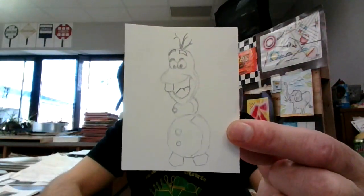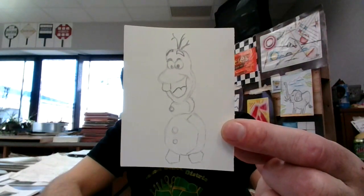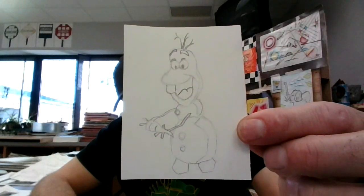Next I'm going to have to make his arms and the carrot. The carrot is about here. You've got a piece of coal on the other side too. There's a whole other little carrot. He looks pretty happy about it. There's my nose.